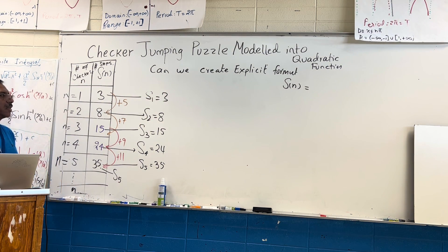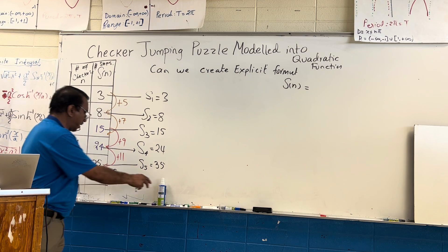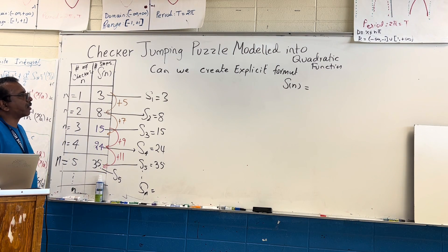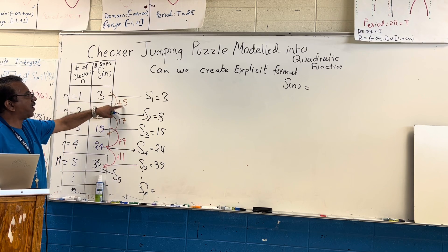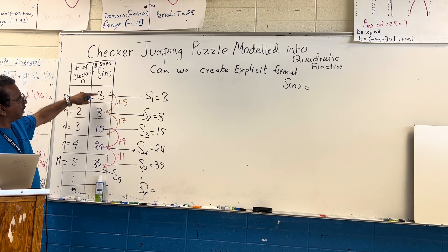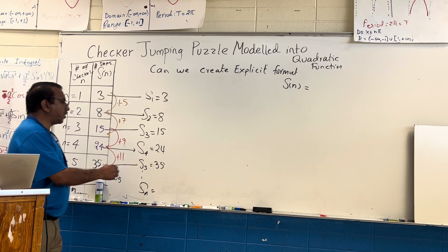So the question is: how do we get s(n)? Is there anything to do with these numbers — three, five, seven, nine? How did we get eight? We added three plus five. How did we get fifteen? We added three, five, seven. How did we get twenty-four? Three, five, seven, nine. How did we get thirty-five? Three, five, seven, nine, eleven.